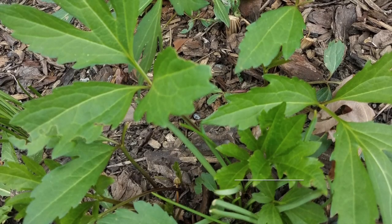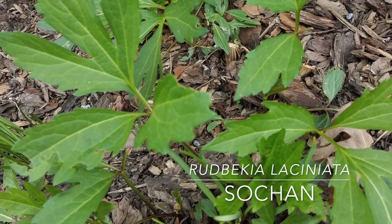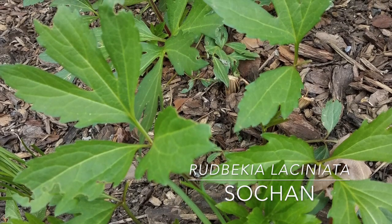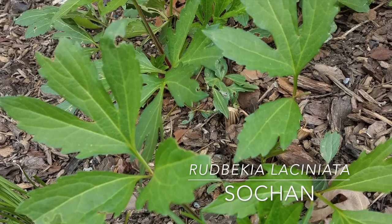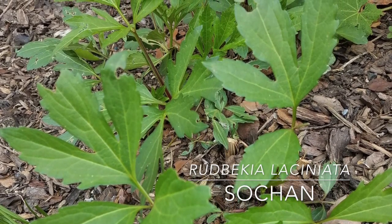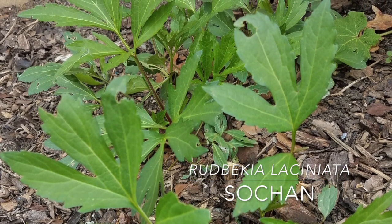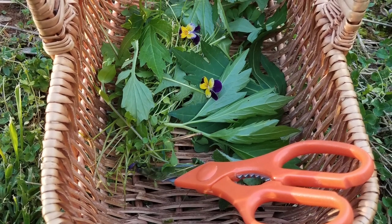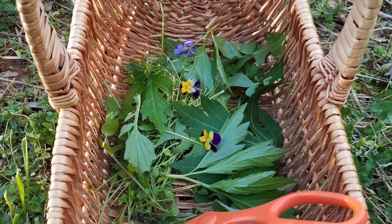Sochin, or cutleaf coneflower, was a traditional Cherokee spring green. I planted some two or three years ago, and we're just getting a good patch. It tastes a bit like celery and it grows to at least 10 feet tall. I had no idea it would get so tall, but I watched bees feed on it from our kitchen window last year, and that's at least 15 feet up. There are some great articles on the internet about sochin and how to collect and use it properly.